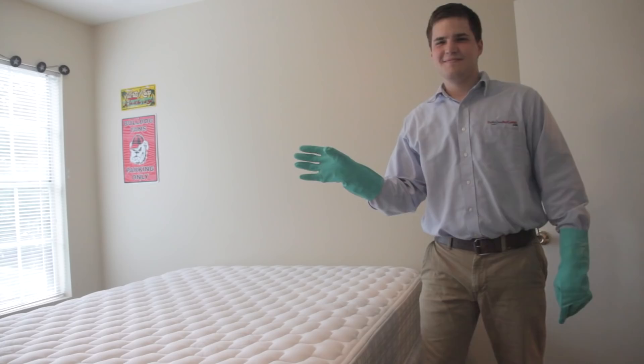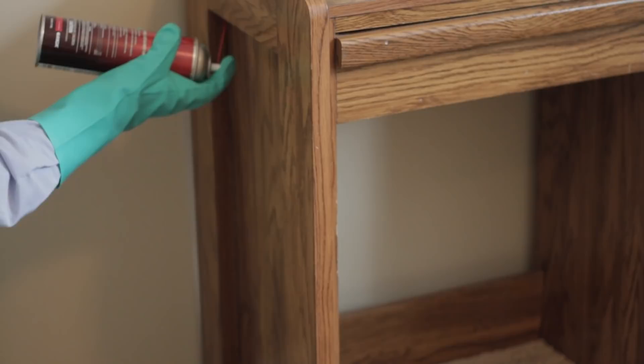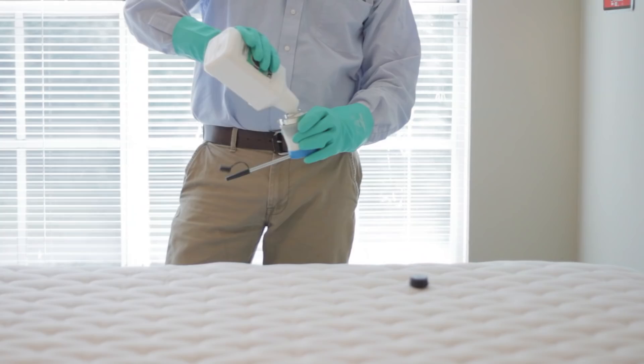Now that the area is dry, you can use the aerosol insecticide. Take the time to use the straw applicator on the aerosol and treat the very fine cracks and crevices on and in furniture and around the entire room. Don't forget drawers, picture frames, bed frames, and any other crack or crevice you can see. Once again, you want to allow this part of the treatment to dry before moving on to the next step.